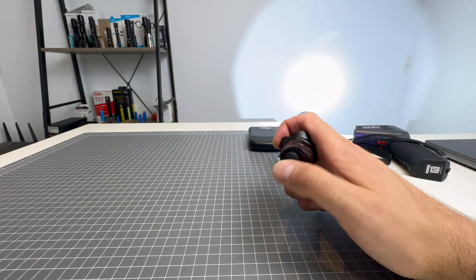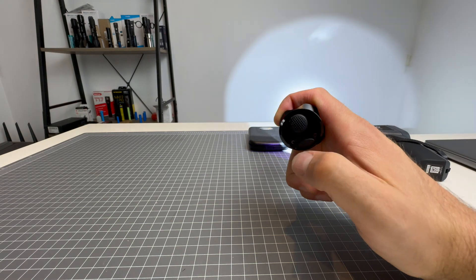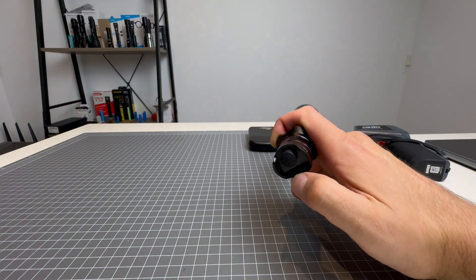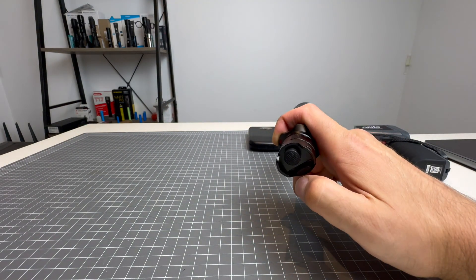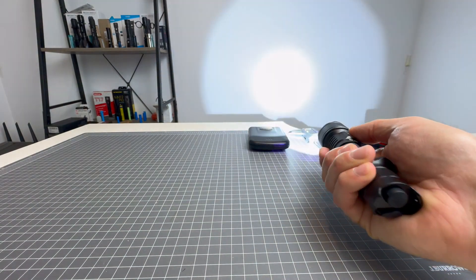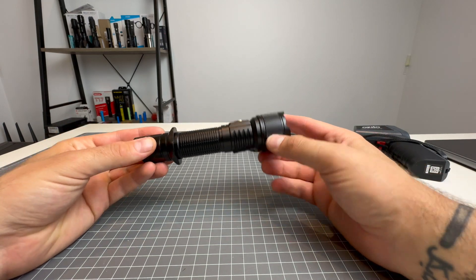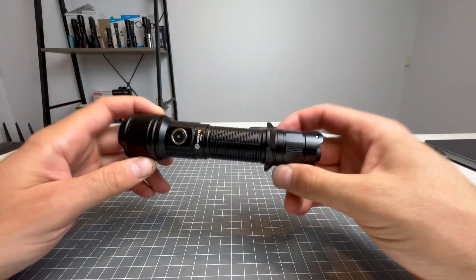The tail cap always comes on in 2,000 lumens every single time. Once it's on, you can click the mode button to cycle through the outputs. From off, the mode button becomes a strobe button — really cool. So you've got strobe in one button, on/off in another with a forward clicky, giving you momentary and constant use, plus full control from the side switch as well. Very impressive and very diverse — you can hold it any way you want and still use the light.